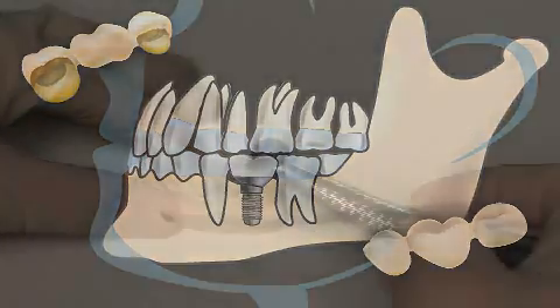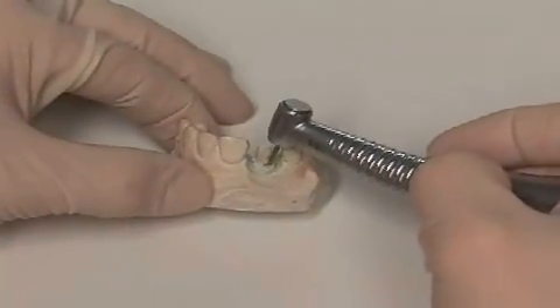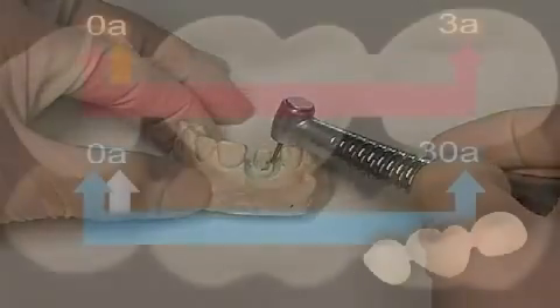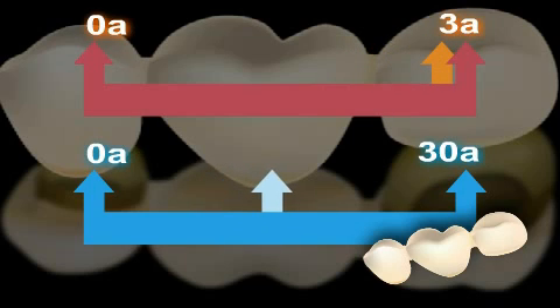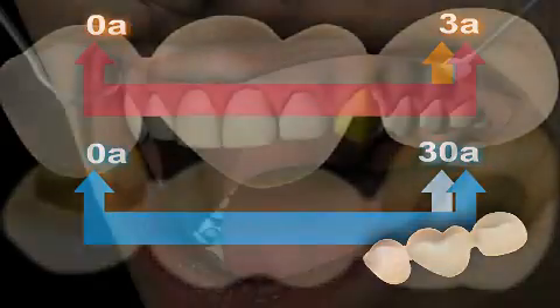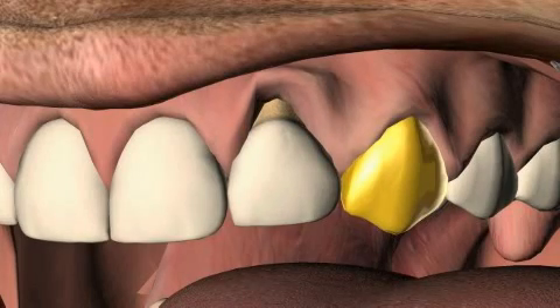There can be huge differences in the execution of bridges, more specifically in the way teeth are cut. That's why some bridges last 30 or more years, while others last only a couple of years. For the important aspects concerning bridges, for example why in some cases gums often recede with bad bridges, check out the content of the video entitled Crown.